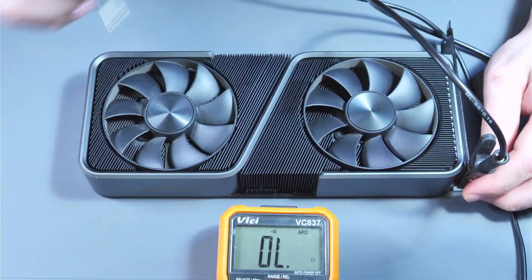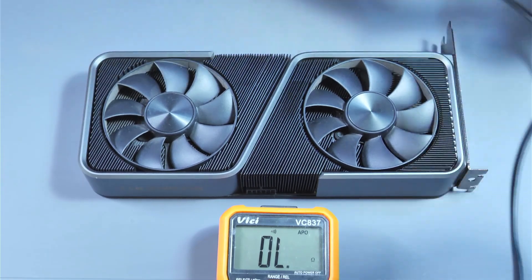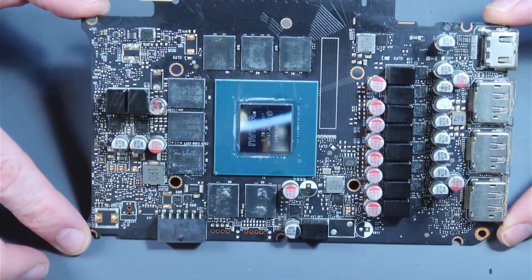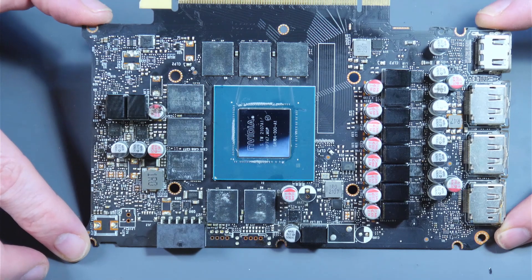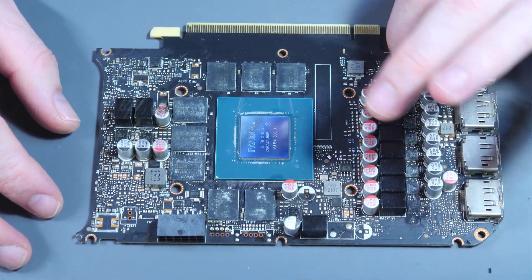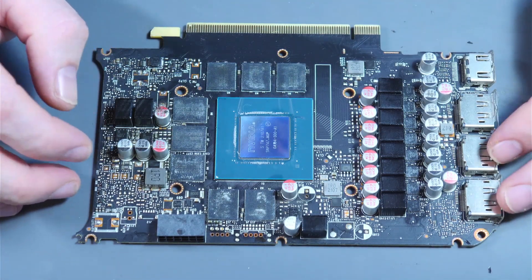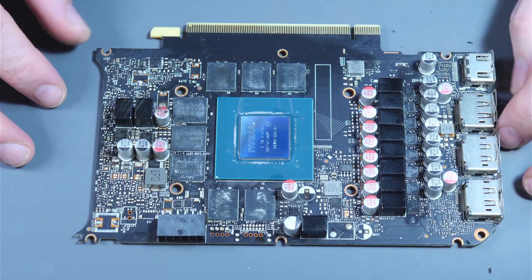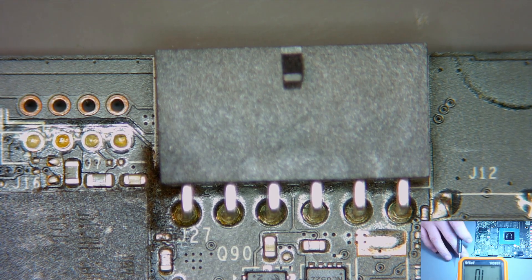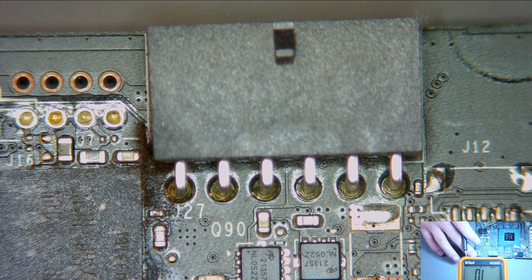This is very likely to be a V-core MOSFET. We'll strip it down now and take a look. Here's our card stripped down — this is what the board looks like. We're going to switch over to the microscope and take a look at all the power stages. Here's the external connector on the card — this is where the 12 volts is showing as shorted.